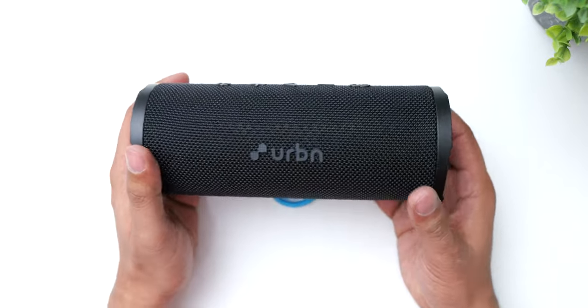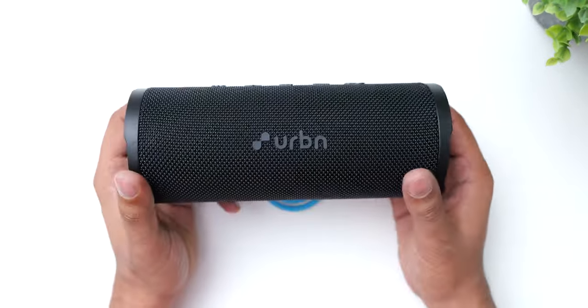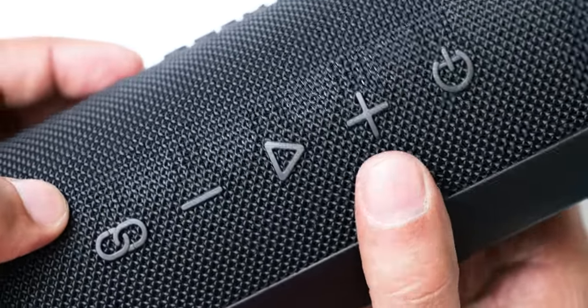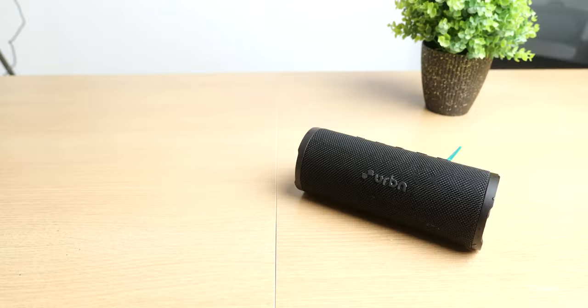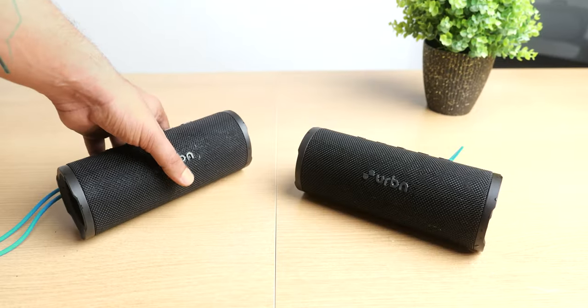The Bang 250 looks quite simple, but in a nice and minimal way. On top we have all the buttons for controlling power, volume, playback, and to connect this to another Bang 250 speaker, because this speaker supports a true wireless mode which lets you pair two of these speakers in stereo mode.